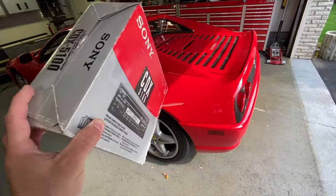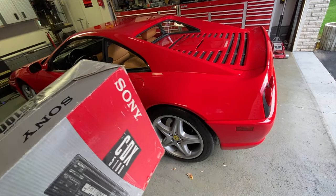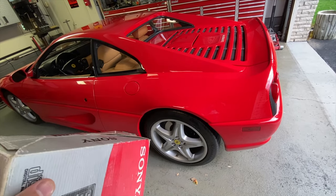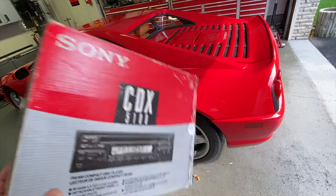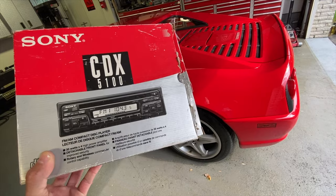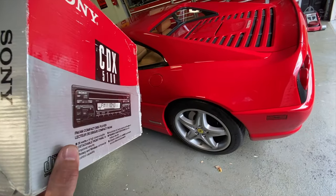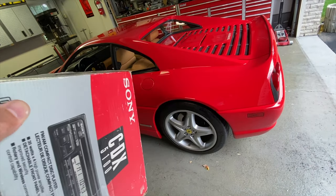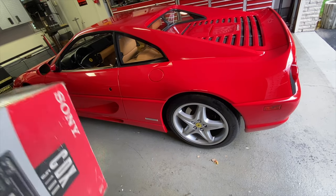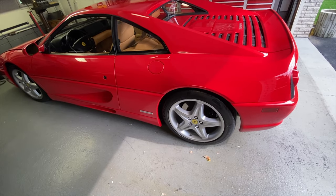Hey, what's up guys — so I'm back a week later. The Kenwood radio that I was so gung-ho on was dead on arrival. The radio illuminated but did not function — no sound, no command of the outputs, and no command of the built-in amplifier. I contacted the seller, he accepted it as a return and gave me my full money back. I picked up that same day a Sony CDX-5100, which is also a period-correct radio, complete in the box. It's absolutely flawless — all the manuals, all the screws, all the hardware, including a remote control. I used to have this radio back in '94, '95, and '96. Before I install it in the car I'm going to properly bench test it with a satellite speaker and a power supply, because this car is really hard to work under the dash on.